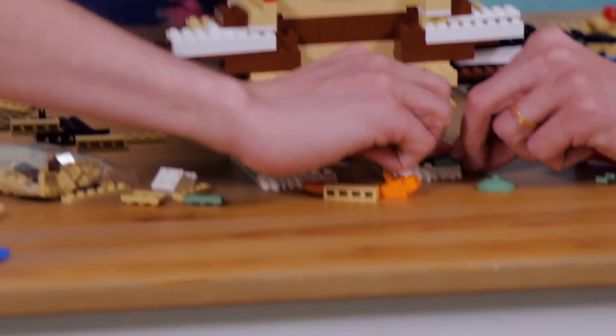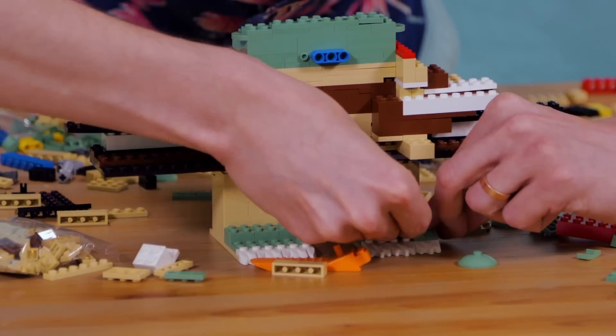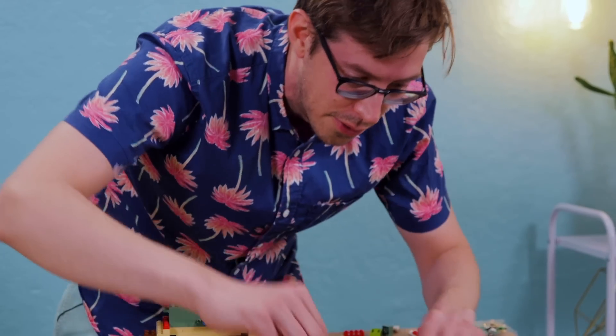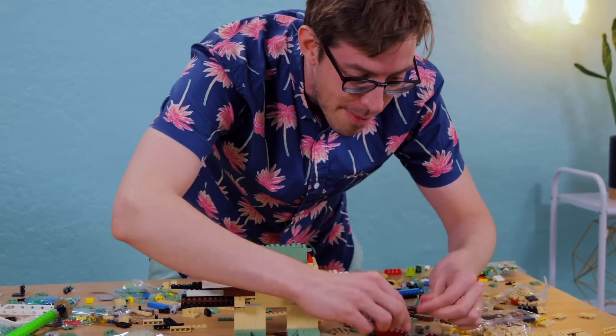Holy shit! This must be right. Work hard, I do. Figure it out, I must! I don't think I'm gonna be able to use all the pieces. And you know what? That's gonna mean I'm gonna lose.